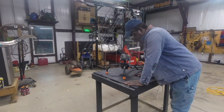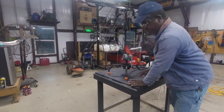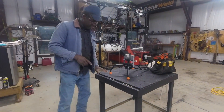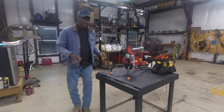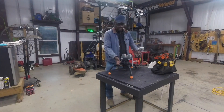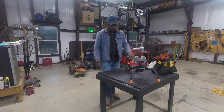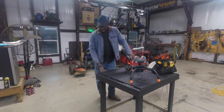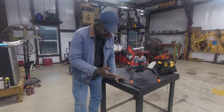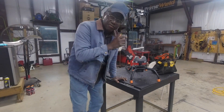Hey guys, Daniel back out of the shop. What I got to do is fix this shooting table. It's a little bit too high when you put the shooting rest on there — it's still going to look flingy. So what I'm going to have to do is cut about three inches off of each leg.